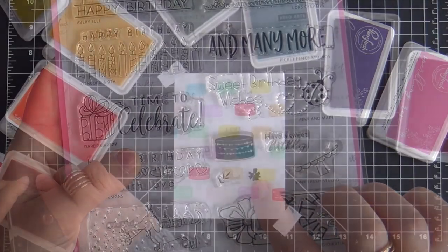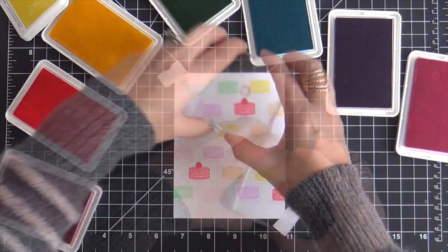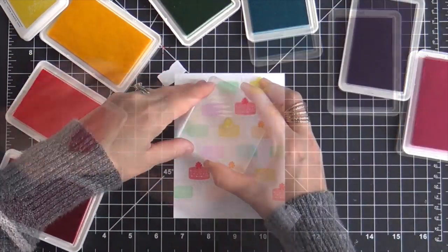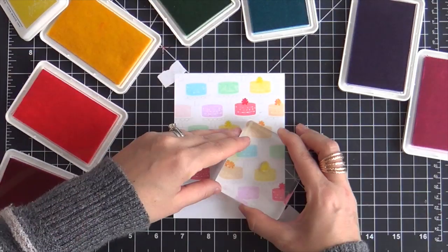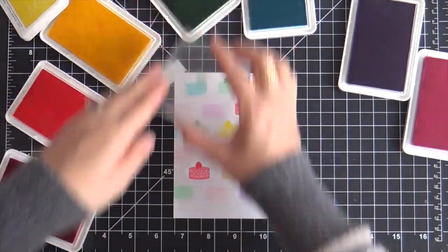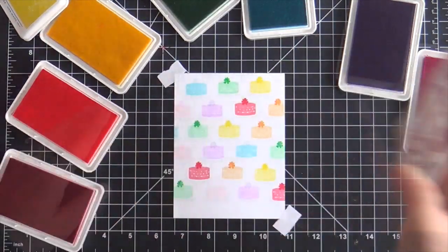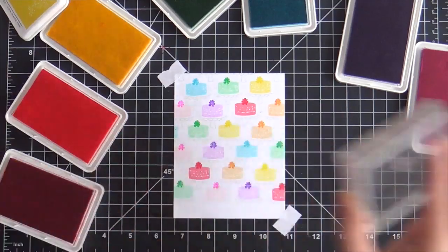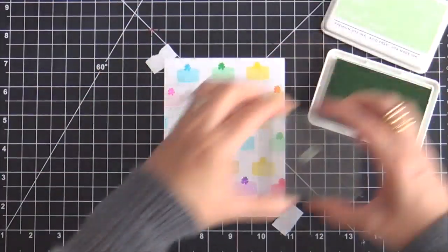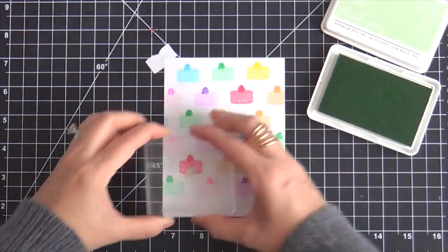What I'm doing now is topping off each cake with this teeny little flower. I took the next shade darker of ink for each color. The Pinkfresh Studio inks have four shades to every color — I love that feature, I love a gradient. This little flower gives a nice little pop of vibrancy. Then I'm taking Fresh Pear, which is the lightest green, and stamping this little tiny leaf on the side of each flower.